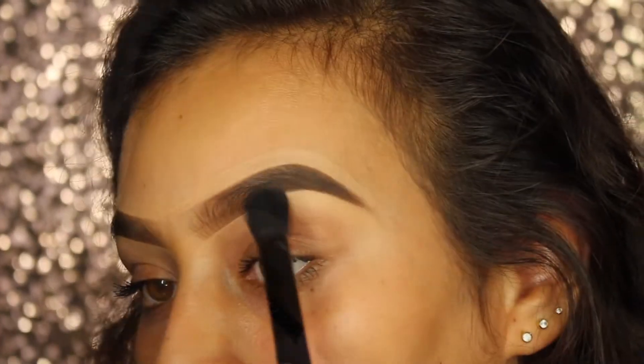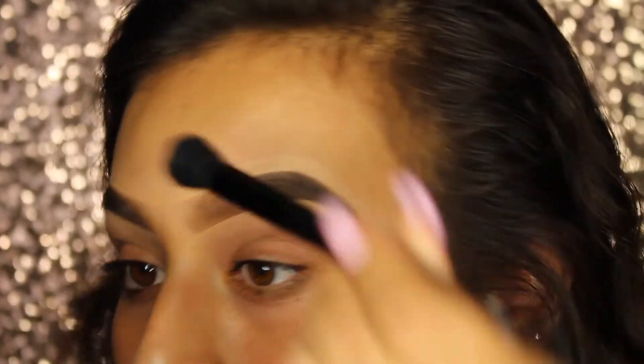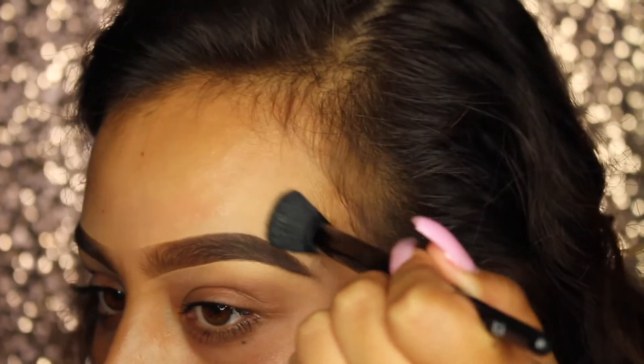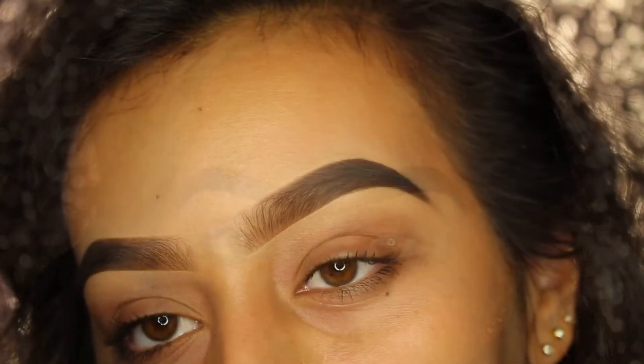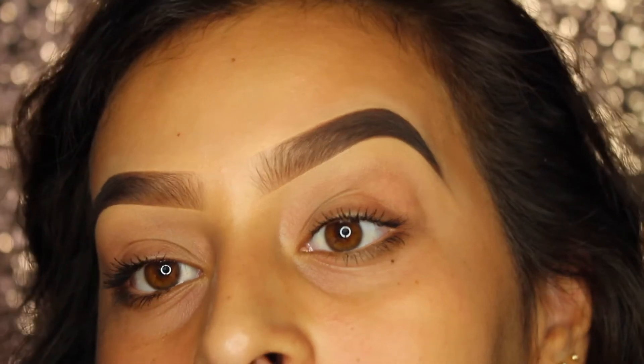This is also the perfect time to clean up mistakes. As always, you want to make sure to blend out your concealer. Please make sure your concealer is your color — if you have to go to Sephora and get matched, do so. You don't want to walk around with a concealer that's 20 shades lighter than your skin. And that's how I achieve my super bold Instagram eyebrows that everyone wants to learn how to do.